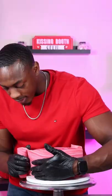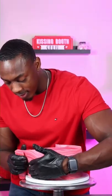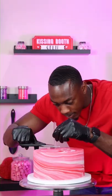For the fondant I used pink, red, and white to create a marble pattern, and then I applied that to the cake and added support for the next two tiers.